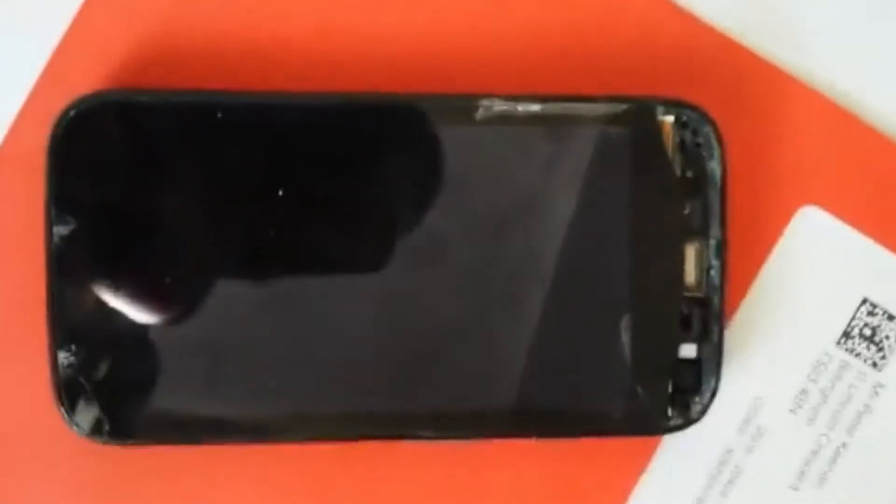Okay folks, today we're going to be repairing a Motorola Moto E phone. As you can see, it's got extensive damage to it. The phone still functions but it needs repair, and so we're going to take you through all the steps to repair this phone, the tools needed, and then we're going to show you before and after pics of the results obtained.